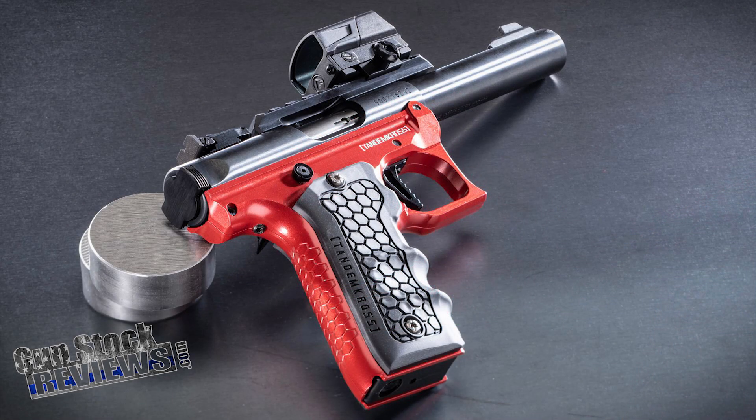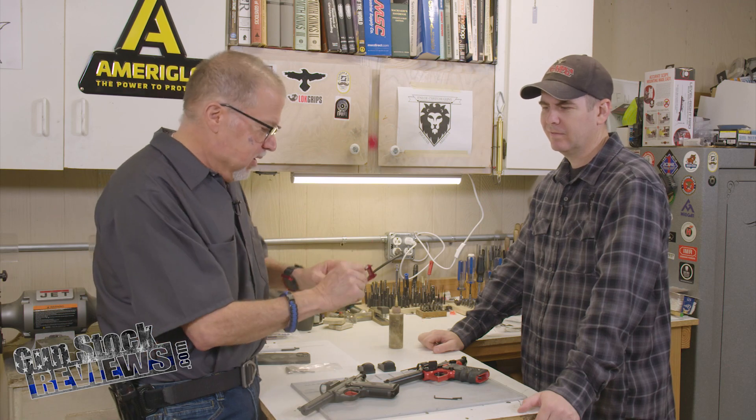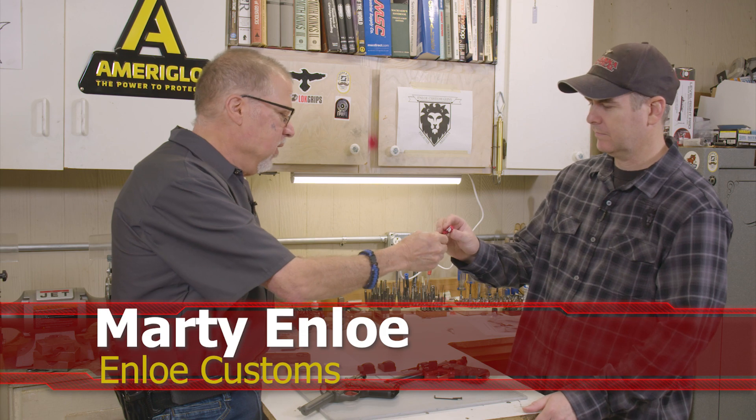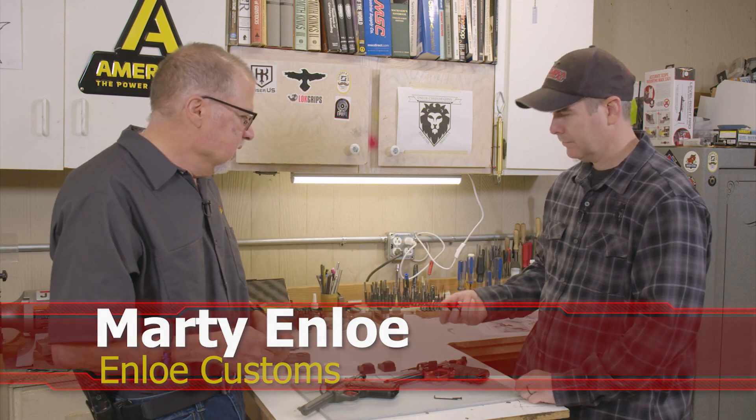I only have one, I should have gotten two, but oh well. So it fits with the red theme and the whole thing. They sell these in different colors: black, red, and I think they also have blue. Marty, why don't you go ahead and put that on — I guess there's a little trick to it. There is a little trick to it, yeah. Marty's gonna show us a trick so you can do it at home really quickly.